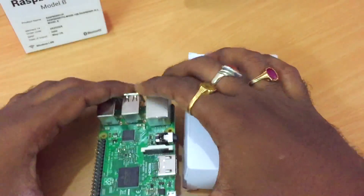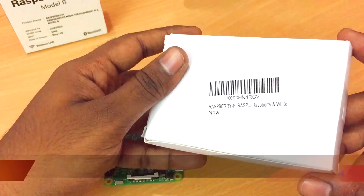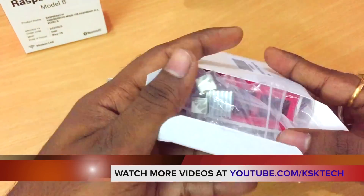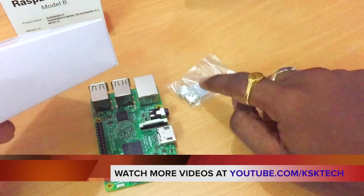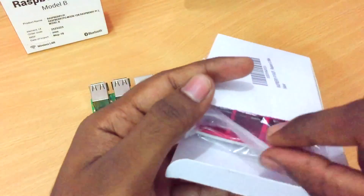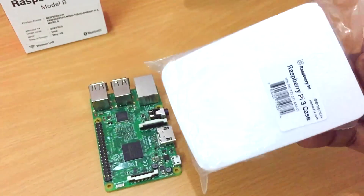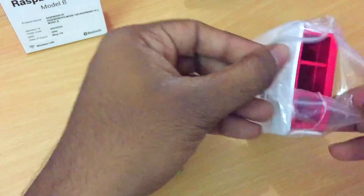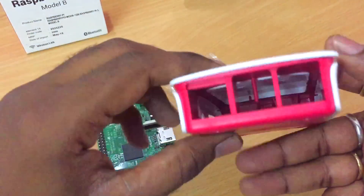I'm going to set the board aside for now. This is the case I got — it's actually a white and red combination. When you first open it, you'll see some heat sinks. I'll show you how to put those onto the processor and some of the chips on the board. I definitely recommend buying this official Raspberry Pi case, which you can get from Amazon.